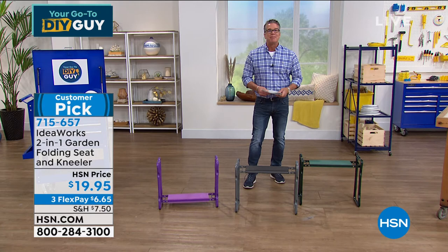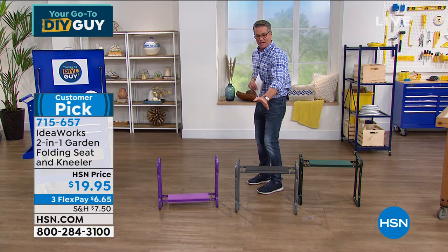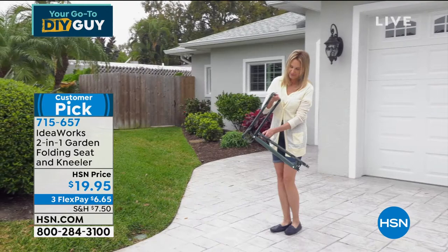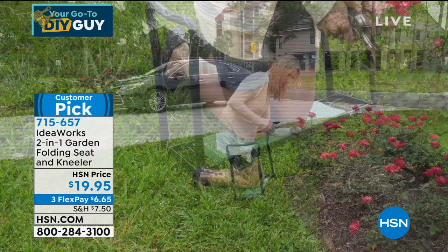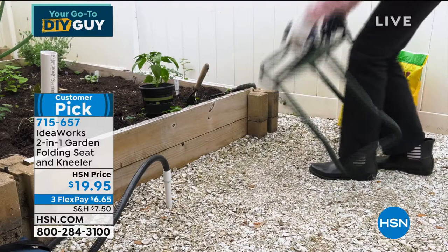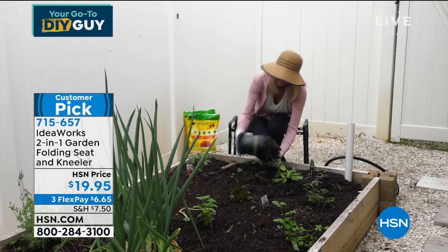My garden kneeler never leaves the left side of my entryway — it sits right there because Danny uses it. Danny actually started his own little car detailing business in Boca. I've watched him outside — he says, 'Dad, where's that thing?' I said, 'What thing?' He goes, 'You know, the thing I do my tires with.' He uses it to detail the car when he comes home from school. It's just a great little helper to have.